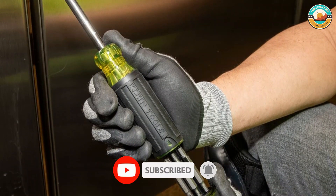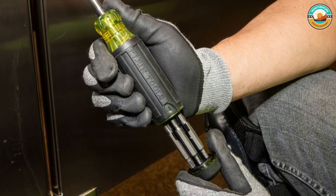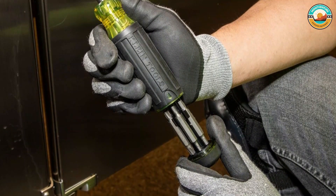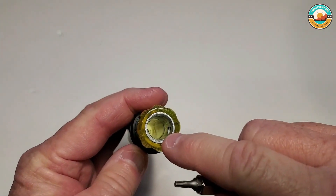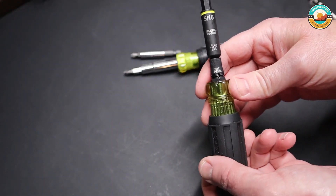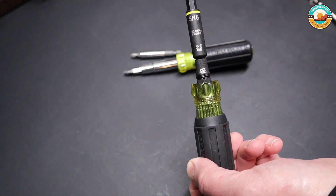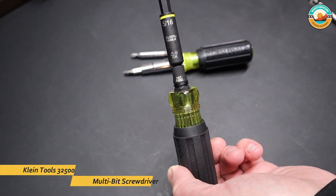Its tip is heat-treated and industrial strength, although one drawback is that the tips aren't magnetized. The cushion grip handle allows for excellent torque and comfort. This versatile 11-in-1 multi-tool has everything the professional needs. The integrated screwdriver and nut driver shaft holds 8 popular tips and converts to 3 nut driver sizes, with blades that are interchangeable for a quick and easy switch-out.